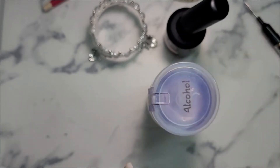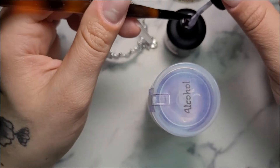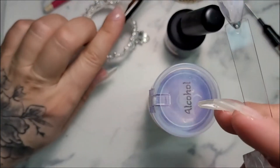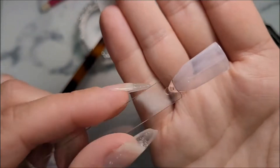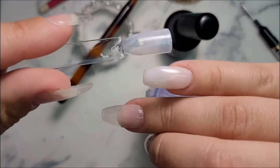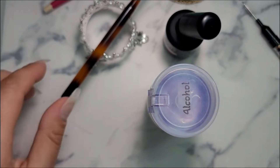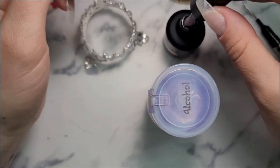I wanted to show you — when I swatched these out, if you do a thin layer like you would with regular polish, look at the difference in opacity. You can literally just see through it; it's like a hazy clear. As opposed to the way I laid it on in a thick layer, where you get the full color in just one layer. That was my process and I felt like I had better luck doing it that way, so I'm going to continue to do all five nails that way.